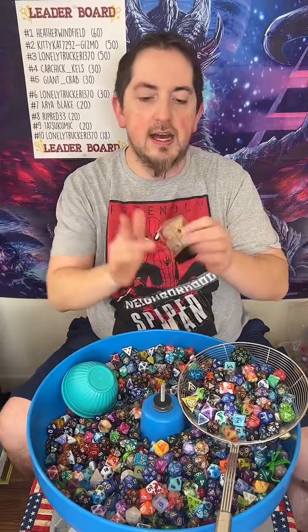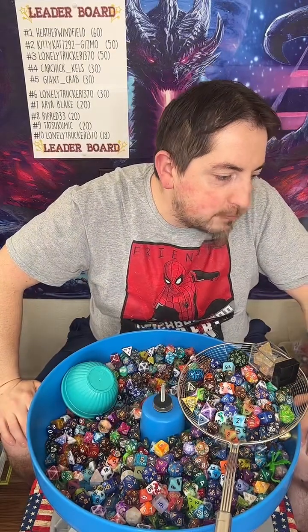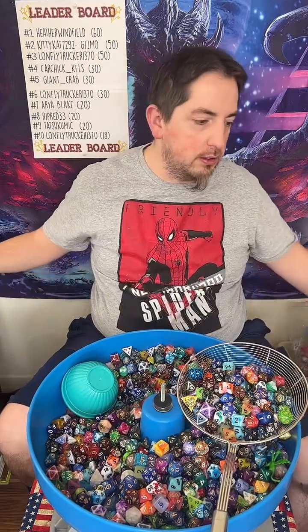And then you get a set of resin dice just like that. Just flying home from Georgia — from Georgia! My gosh, what were you doing in Georgia? That's kind of cool, Ben.